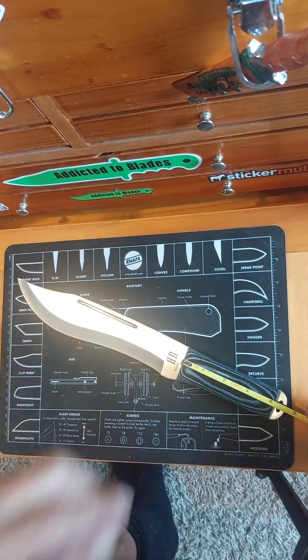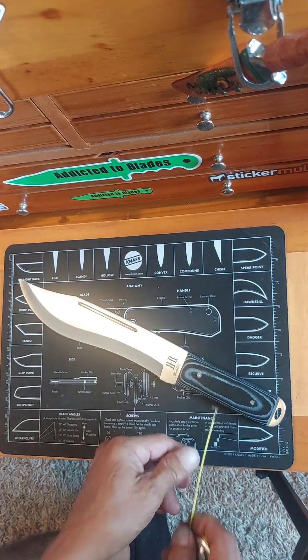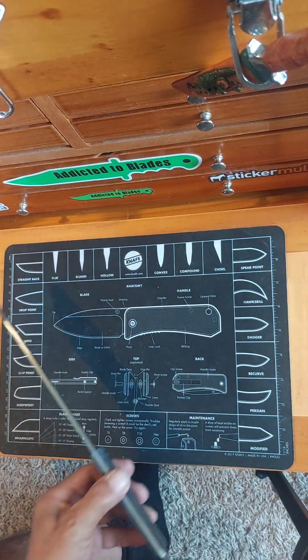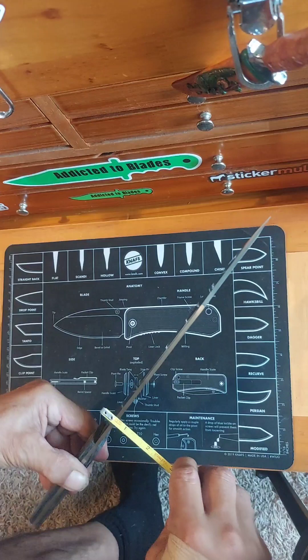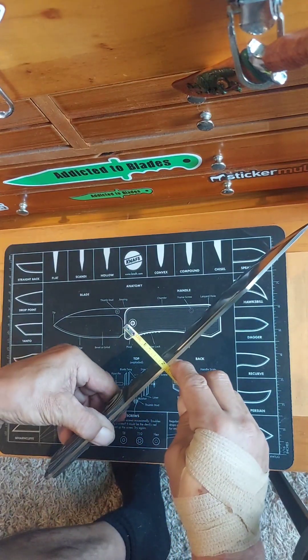The Micarta handle itself is just a little over 4 inches. The handle is about an inch and a quarter tall and about a half inch wide. Blade stock is about an eighth of an inch.